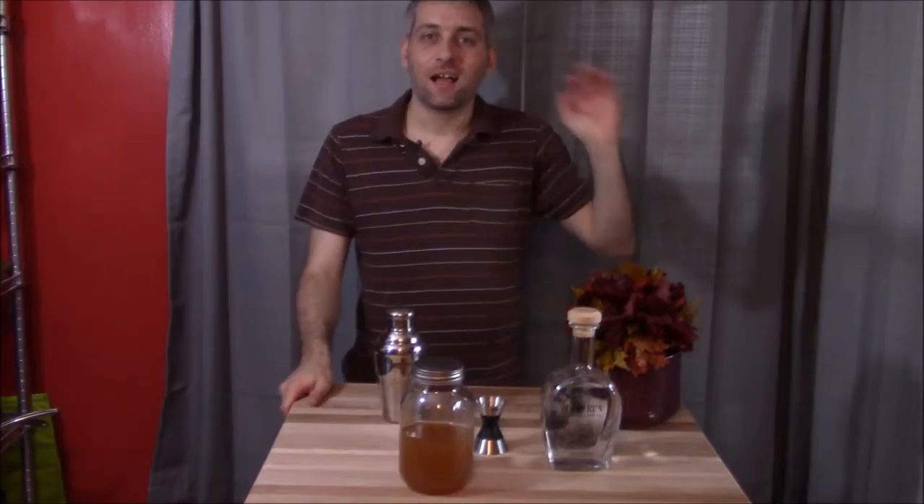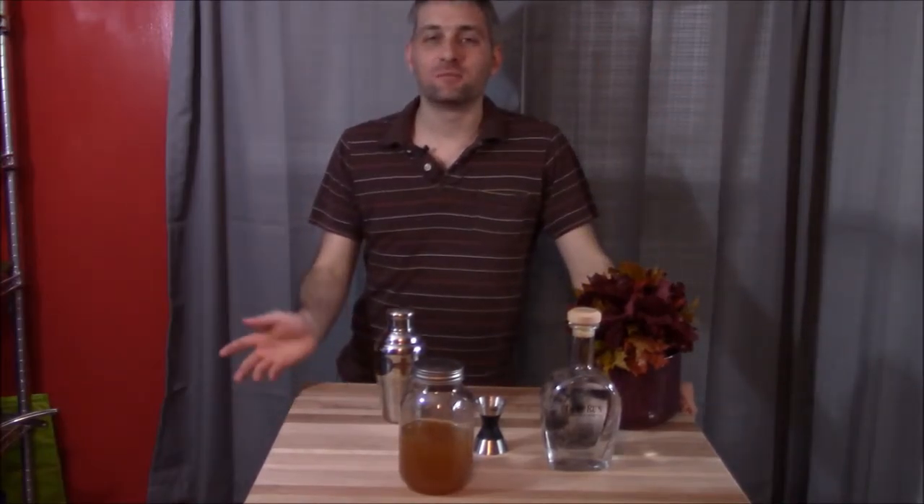Hello Internet! Good afternoon governor! Allons-y! Hello there interwebs, and I am so sorry for what is probably a really inaccurate and offensive British accent.